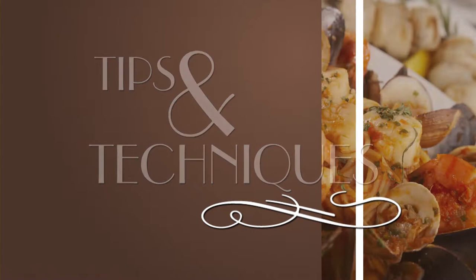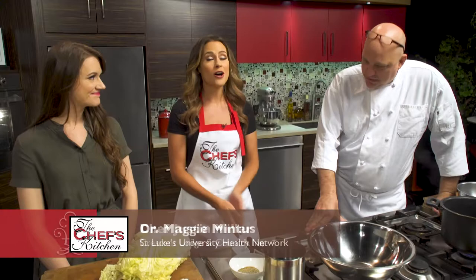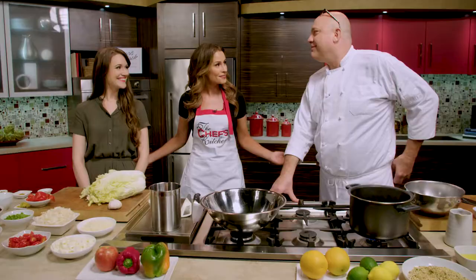Stay tuned for tips and techniques from the nation's top chefs in the Chef's Kitchen. Joining me in the kitchen today is Chef Justin Miller of the Crescent Lodge and Country Inn, along with Dr. Maggie Mintus. Welcome both of you. Thank you for having us. What are we making today, Chef? So we're gonna do some acorn squash stuff today. Sounds amazing, so let's get started.